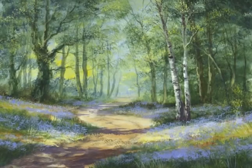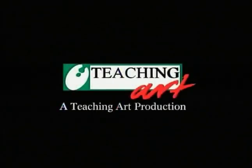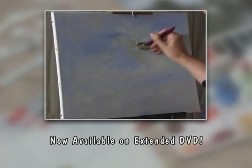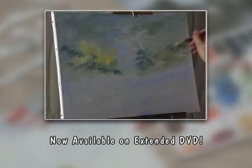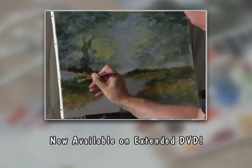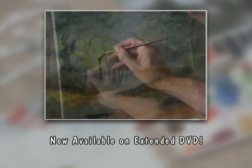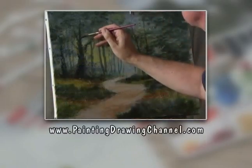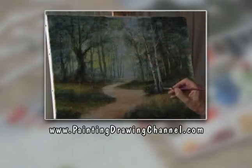And the rest of it is just fiddling — so there we have a very, very simple bluebell wood. Just give it a go, it really is that easy. The extended version of today's workshop is now available to order on DVD from the Painting and Drawing Channel. For further information and to order your copy, go to www.paintingdrawingchannel.com.